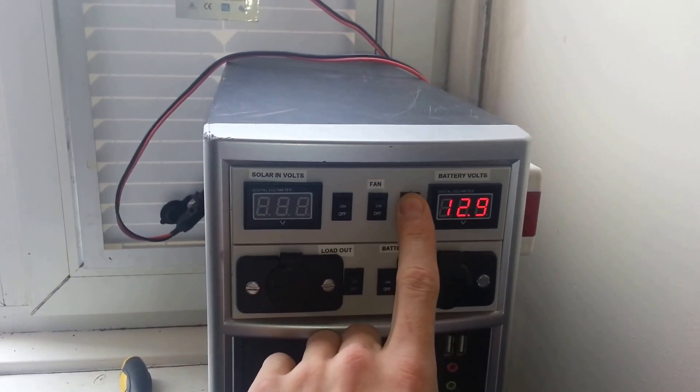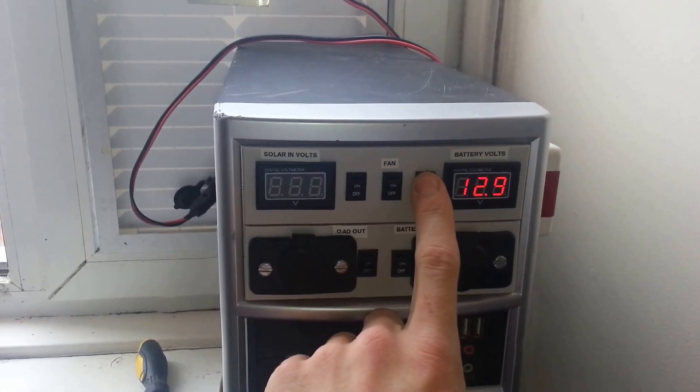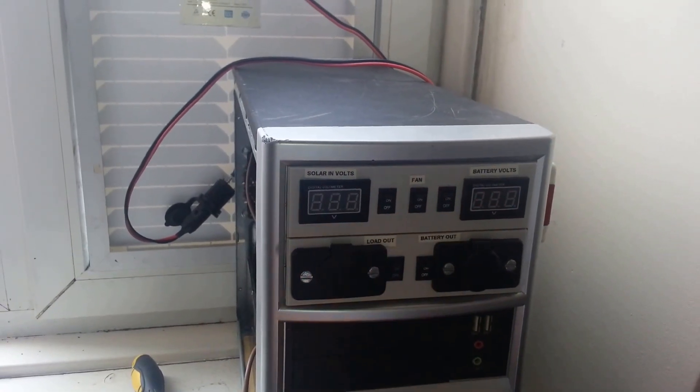Battery volts are at 12.9 volts, not too bad. Obviously could be better but it will do.